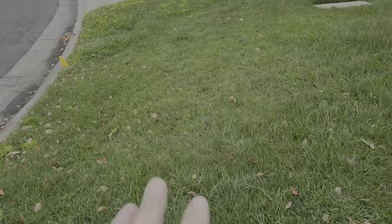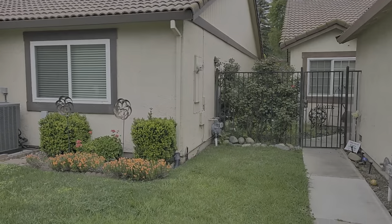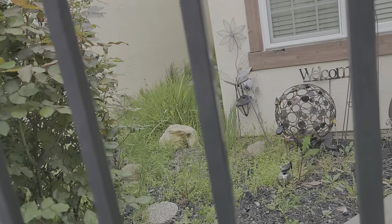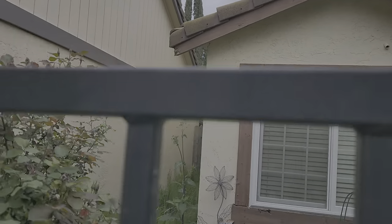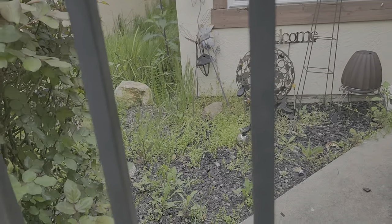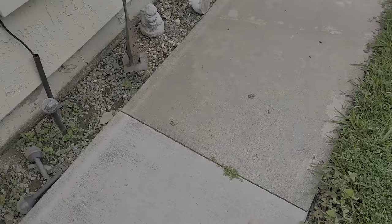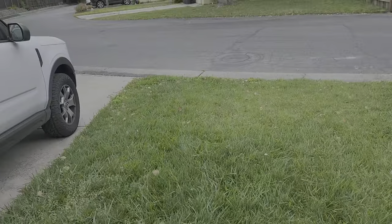We're gonna mow this area — there's the property line right here where that house is. Walking over here, same thing: there are some weeds in that area, we're gonna string trim it, rake it out, and then apply weed killer on all of the areas after we treat it. Obviously not the lawn. Make sure to get little joints like this — we want to make sure that's nice and clean.